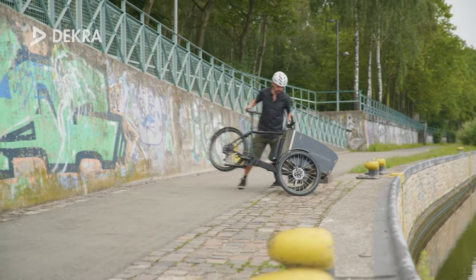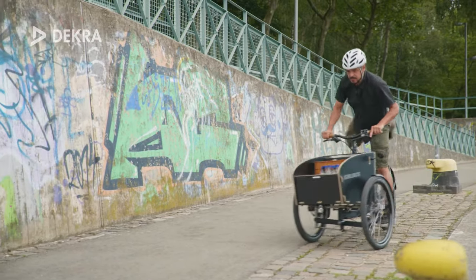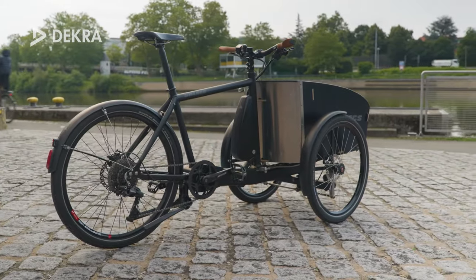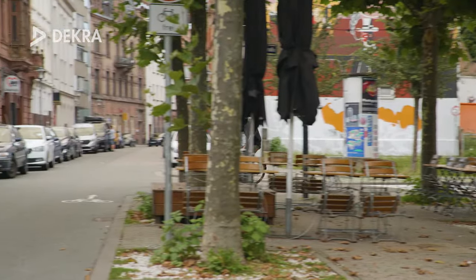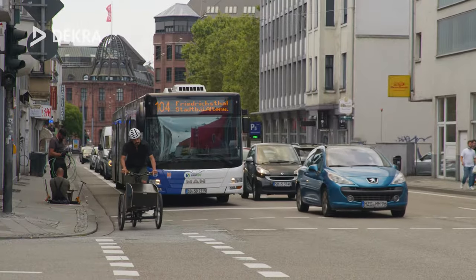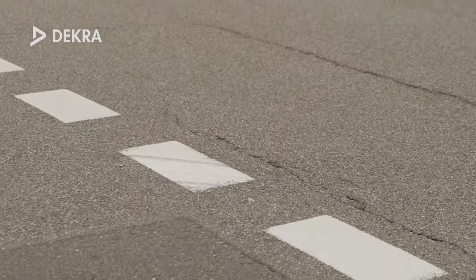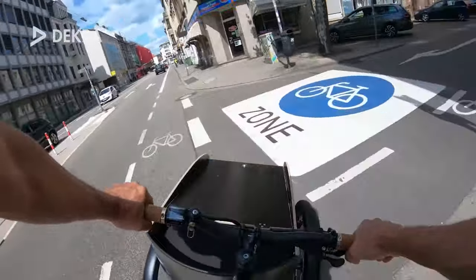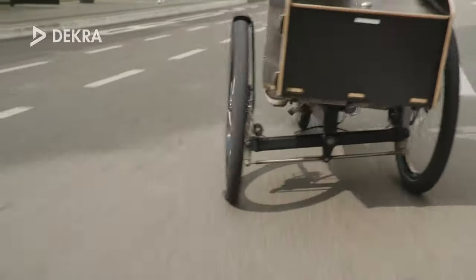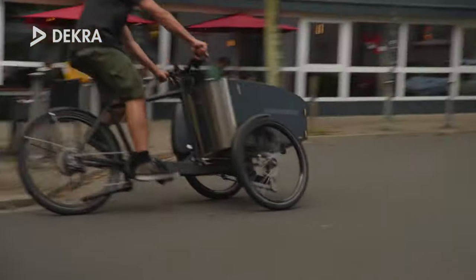Due to its compact dimensions, the bike is easier to handle — even when loaded — compared to larger cargo bikes, and needs less space for parking. For a cargo bike with two front wheels, the bike leaves a sporty, dynamic riding impression. With a bit of practice, it can be steered very well through dense city traffic. However, you first need to get used to the high steering forces, and it will take some time before you can handle this bike through dense traffic just like your regular bike.